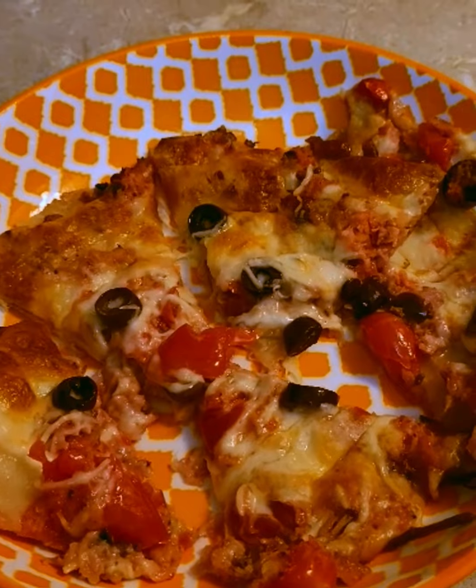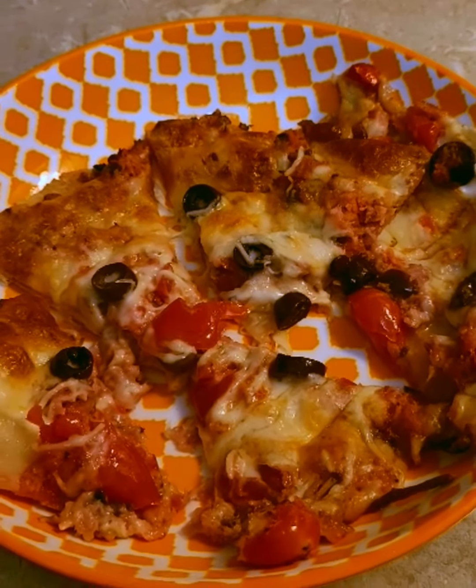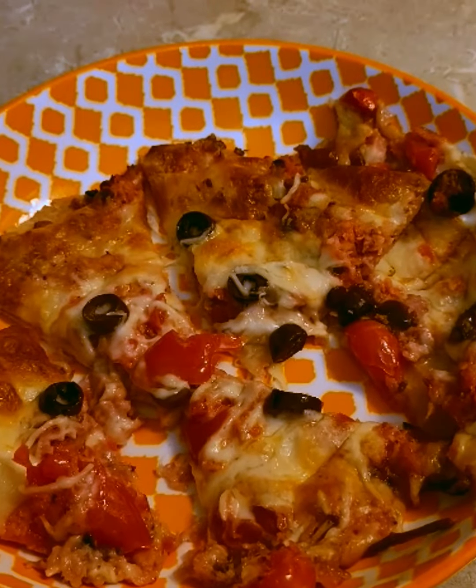Yum, yum, yum! I'll serve it with a little bit of my fermented mixed vegetables and I am good to go. Nice healthy meal.